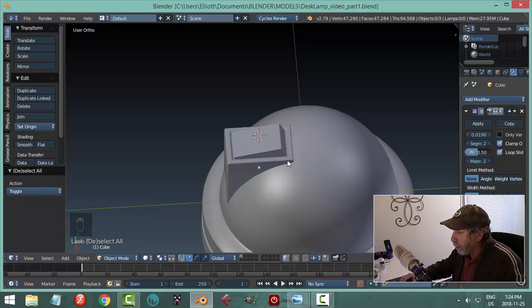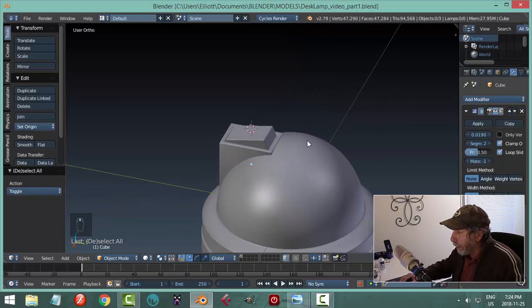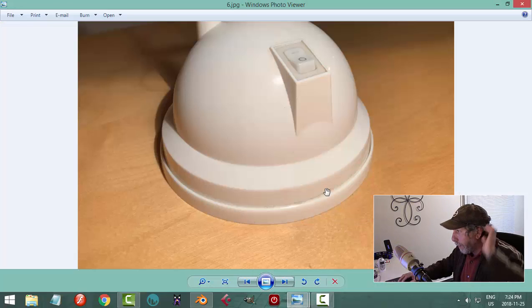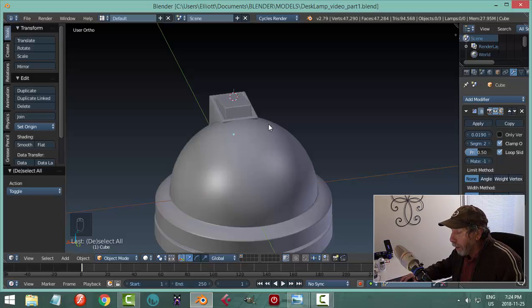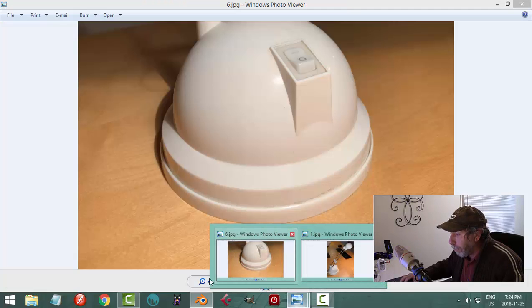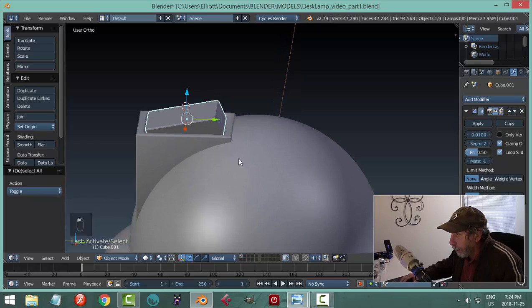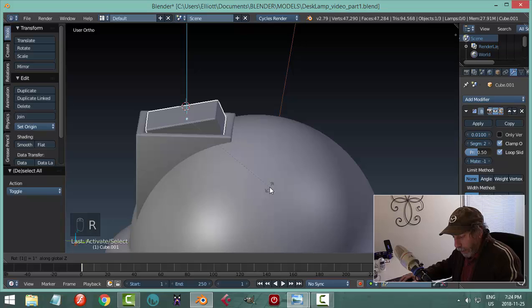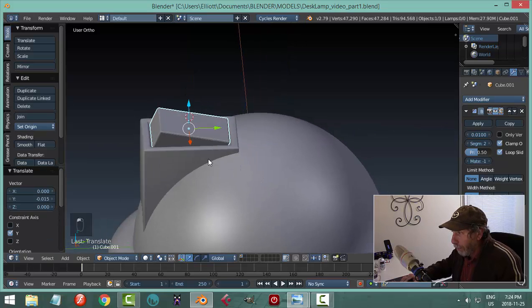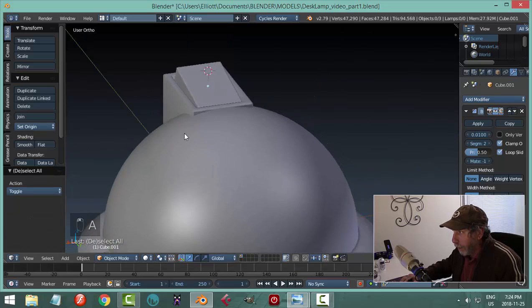We'll deal with putting some lettering on that in a bit. The upper end looks a little bit curved. I think we've got to flip this around — R-Z 180 — and reposition it a little bit, bring it down just like that. There we go — that was an oversight.